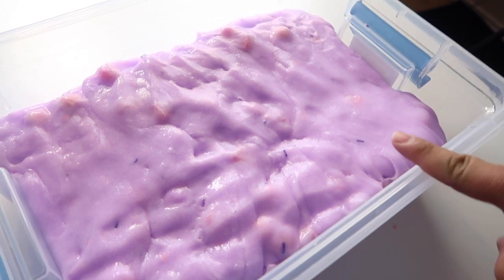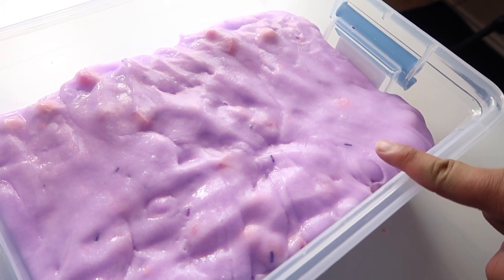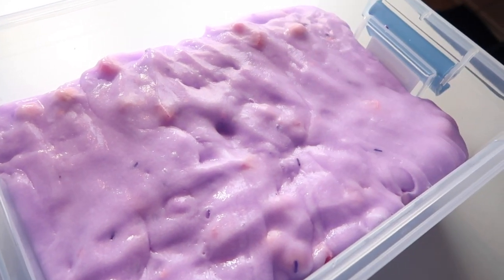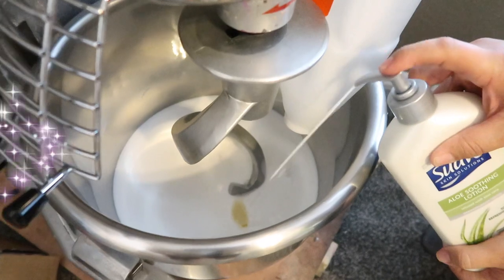This baby is just going to get a top put on it and then it's going to go to my garage for about a week so it can clear up. When we package it, I'm going to top it off with glitter — it's just going to be super cute. I'm excited.